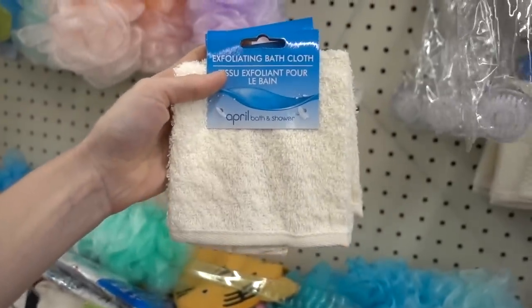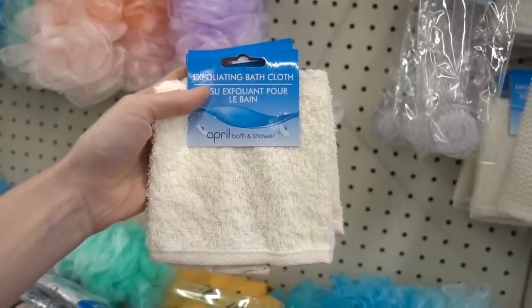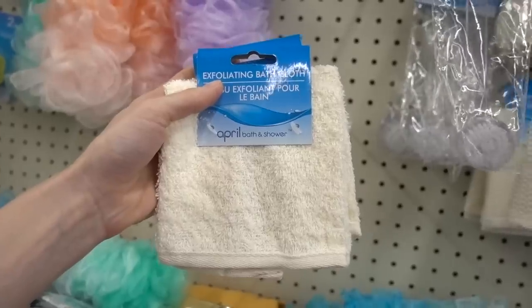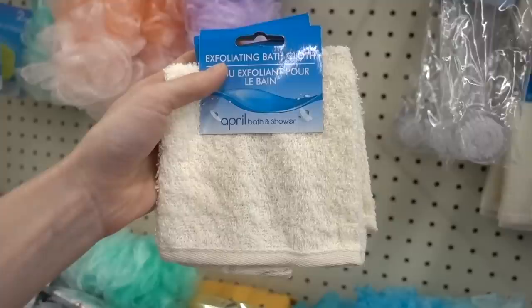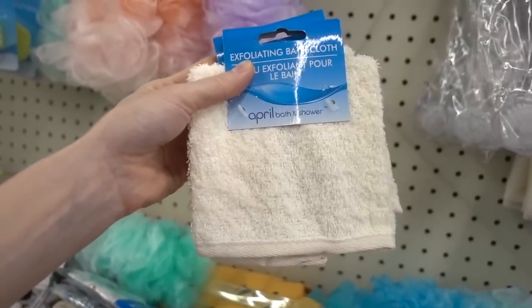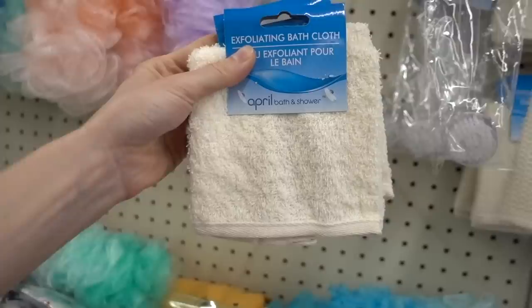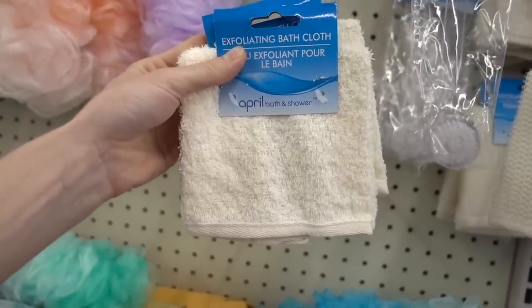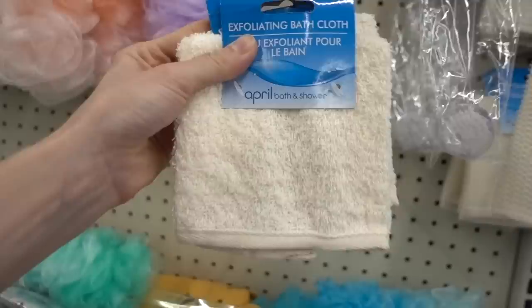If you have keratosis pilaris on the upper arms, you can rub a washcloth in a gentle circular fashion on that. It'll help soften that bumpy stuff and let it fluff off. The problem with keratosis pilaris is that the skin cells don't turn over quite so efficiently inside the hair follicle, and you get that dry, bumpy buildup. So this can help.